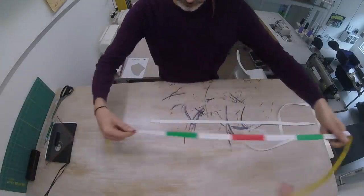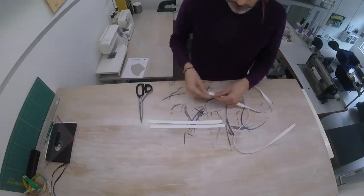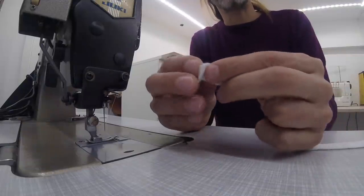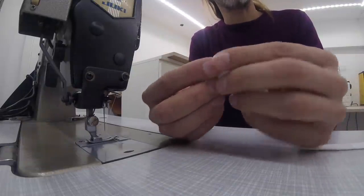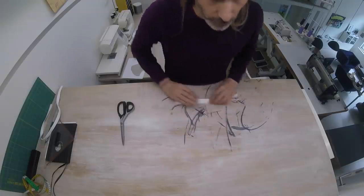We're going to cut this into 35 centimeter strips. You need four for one mask. At the very end of the strip, we're going to fold this back once, and then fold this back a second time. Four ribbons — we're ready to go.